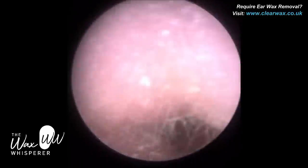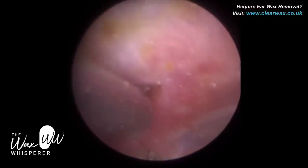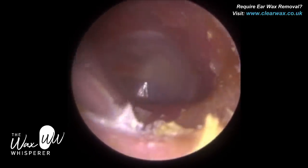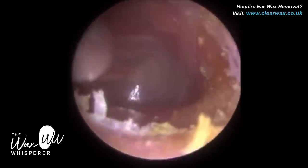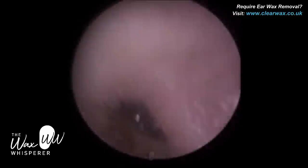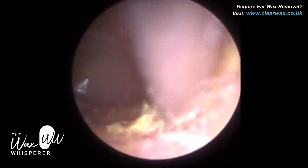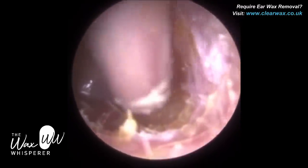Ear irrigation and ear syringing have key limitations. It's a blind technique, so you can't really see what you're doing in the ear canal. Water — even if sterile — can stimulate bacteria that naturally lives in the ear and cause ear infections. We call that otitis externa. The data suggests around 5% of irrigations in the UK have some complications, most typically otitis externa. Ear irrigation also has the possibility of perforating the eardrum because of the pressure, and I've had accounts from nurses and other practitioners who have had perforations occur.